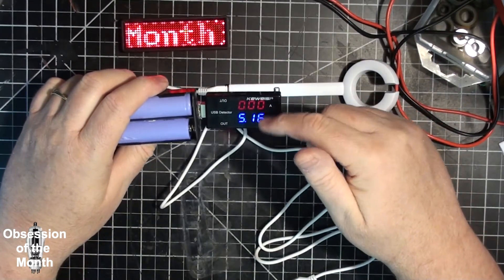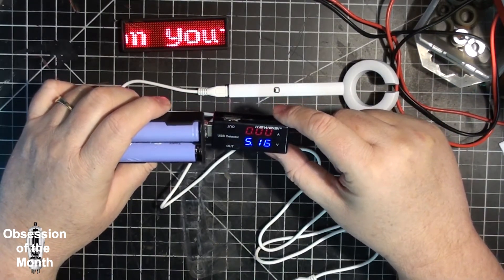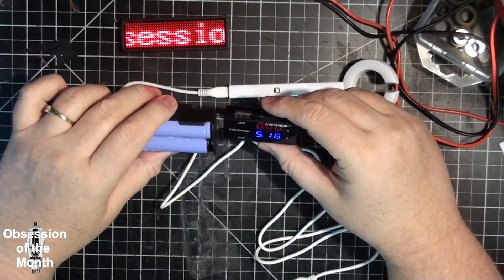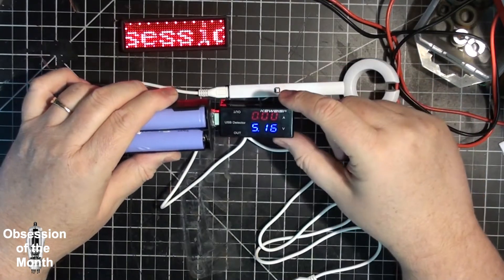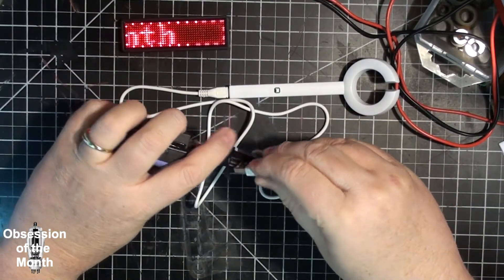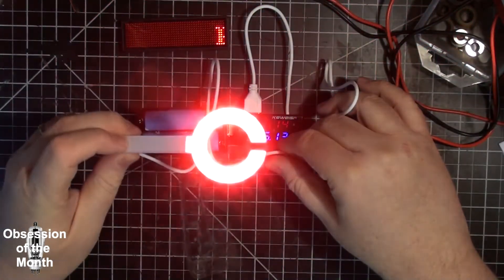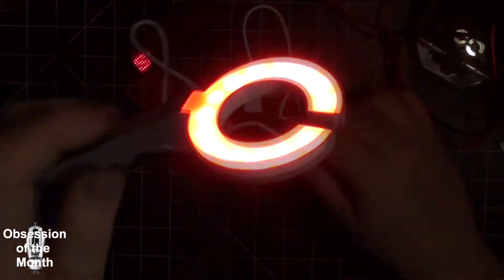I've confirmed this tester is off by about a tenth of a volt — it reads high. My calibrated bench voltmeter says it's putting out 5.08 volts while this meter reads 5.16. Anyway, I plug this in, it turns on, and you can see it just puts out a ring of red light. It only has one switch.